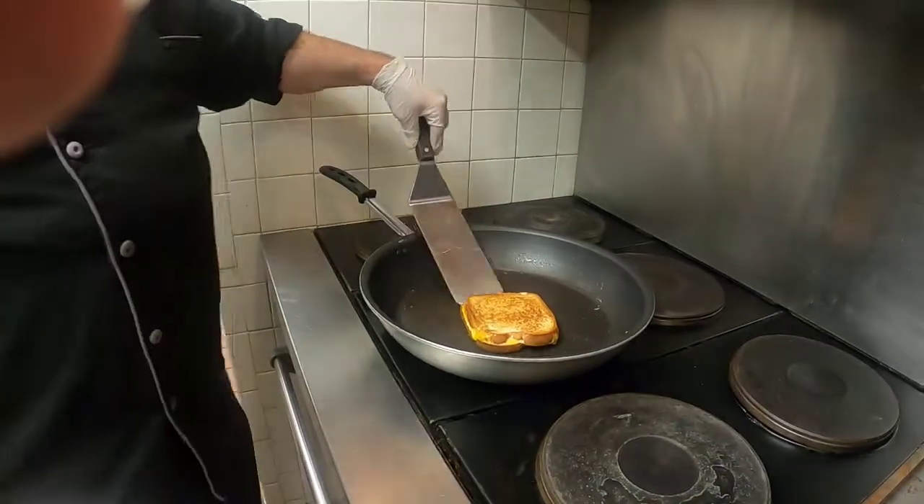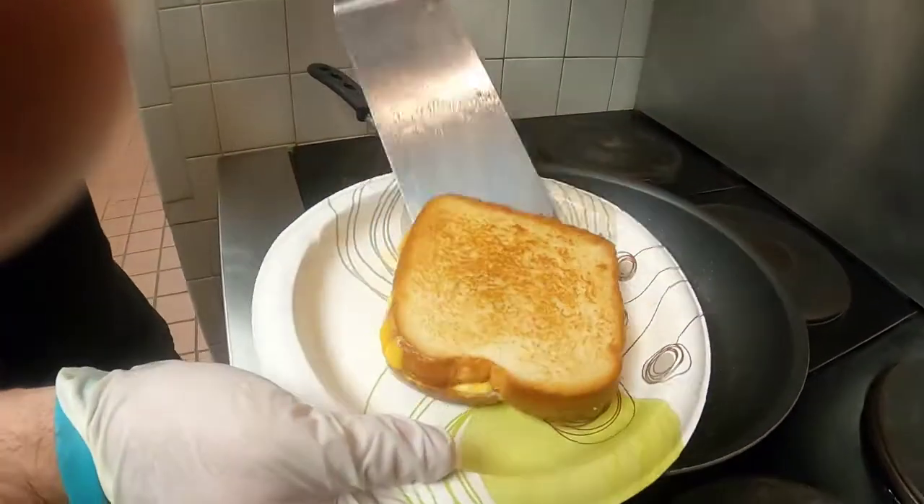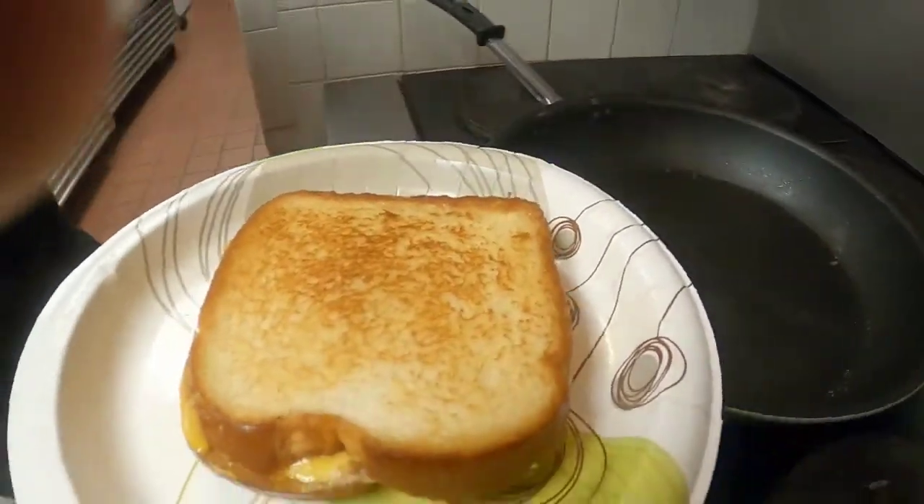Alright, I've been flipping it and melting it, and now it looks pretty good. Let's cut it up and see how it really looks.